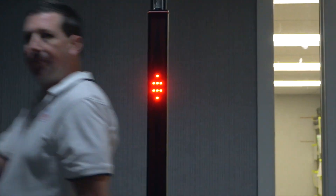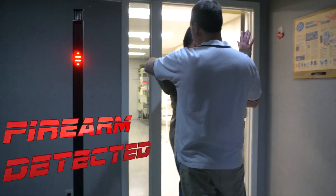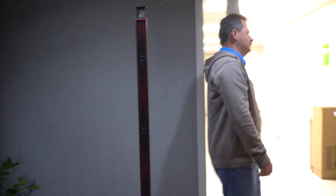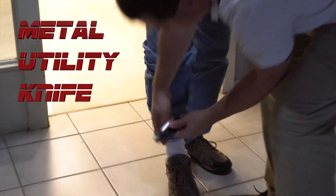In this case, he has a hidden shank that was not quickly detectable by patting him down, but still something that would set it off. Something as simple as a smart watch could also be a threat and is detectable by the Sentry Hound Pro.